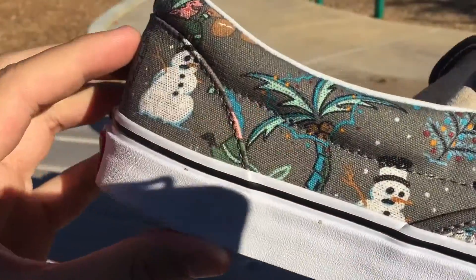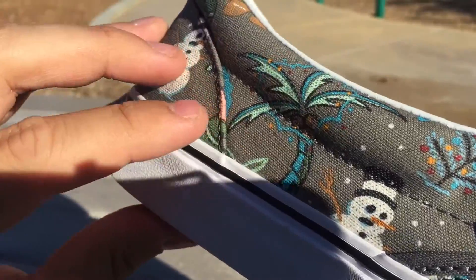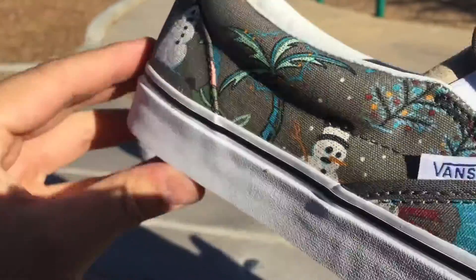Then you've got the palm trees — of course, it is a Vans shoe. And there are some little lights strung up in the leaves there, which is pretty cool.